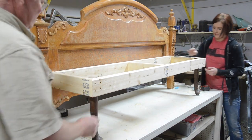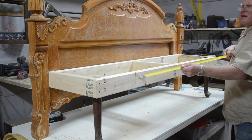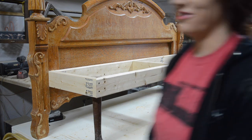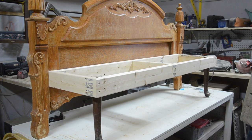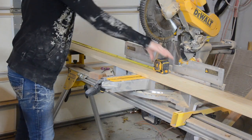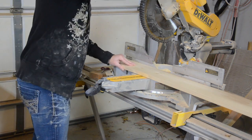Now that the frame and legs are attached, it is time to measure for the top. We wanted a one inch overhang on both of the sides and the front, so we measured accordingly. Once we had our measurements, I used the chop saw to cut the top down.